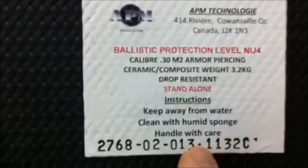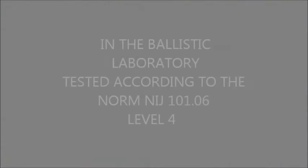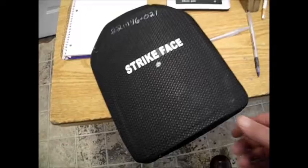Please note the serial number because we will be doing shooting tests later on during the day. You can see there's no damage whatsoever, and later on I will be doing some testing with armor-piercing. This is a stand-alone plate, level 4, with the serial number finishing by 1132C.